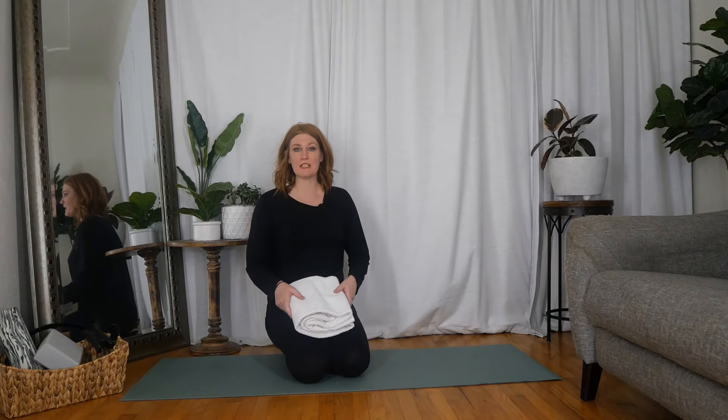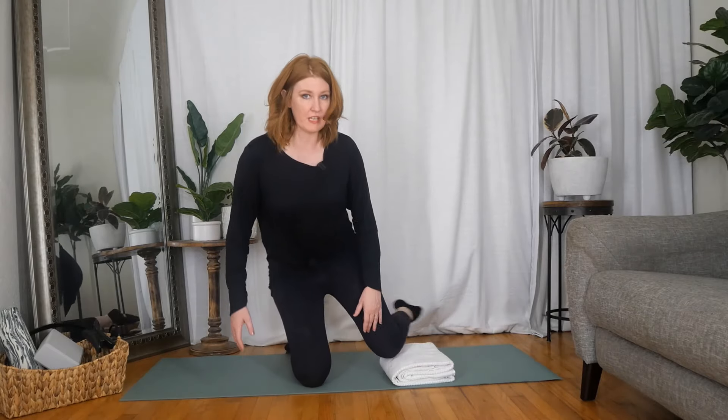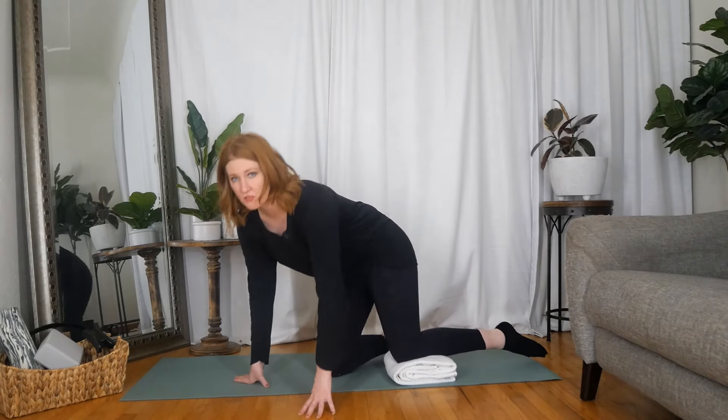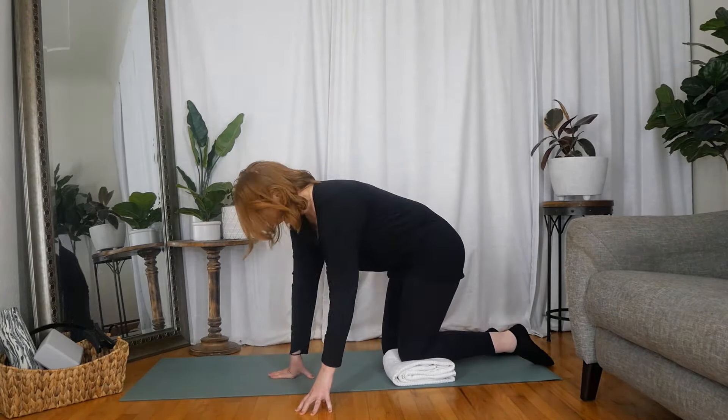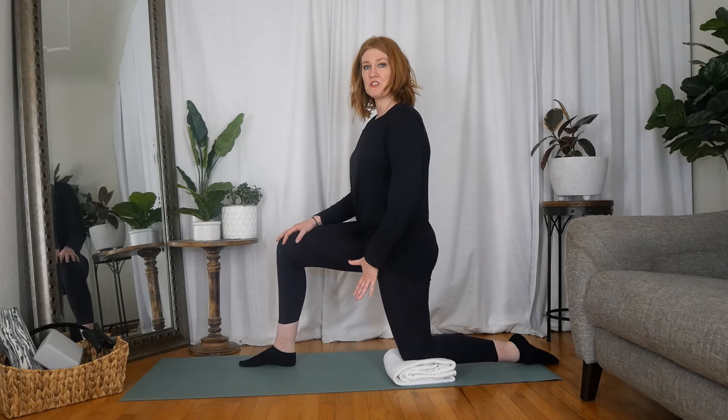So for this next exercise, I'm going to put a towel under my knee. I recommend something just to give your knee a little bit of support, especially if it's painful. I'm going to have one leg forward, starting up in this kneeling position. I'm going to call these thigh stirs.